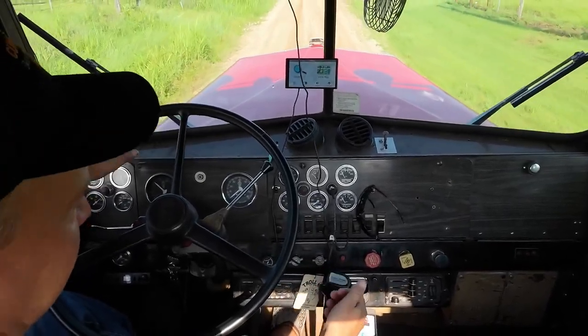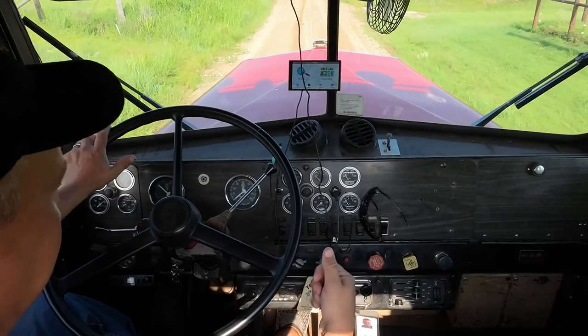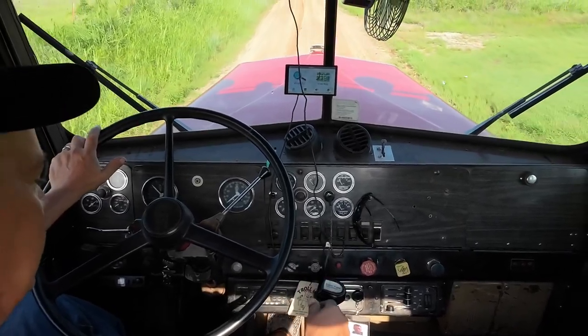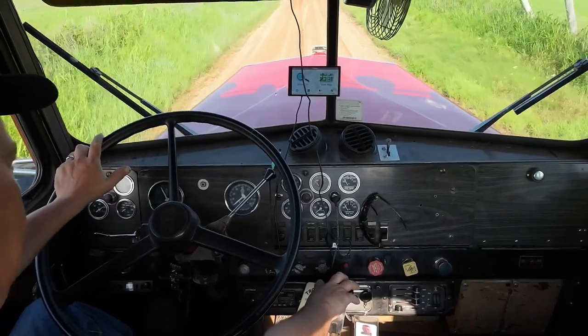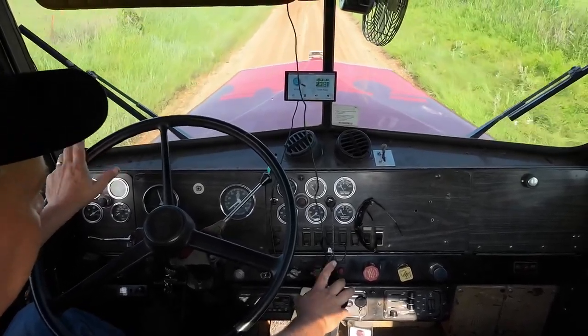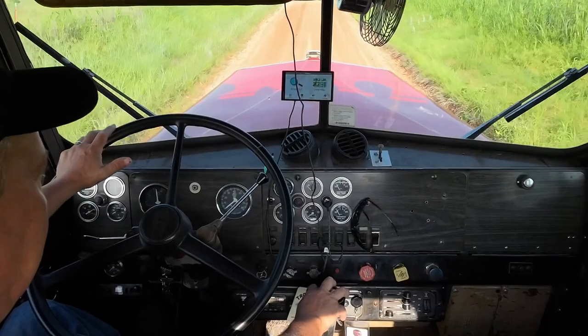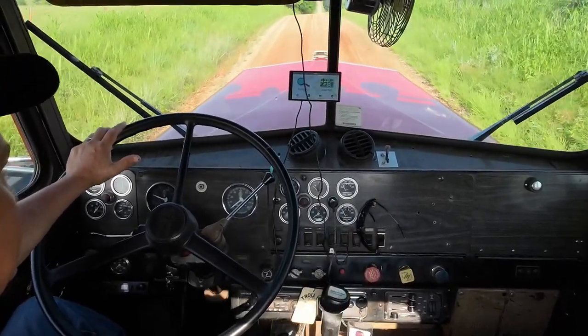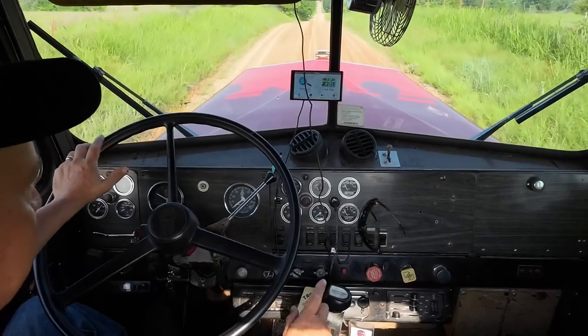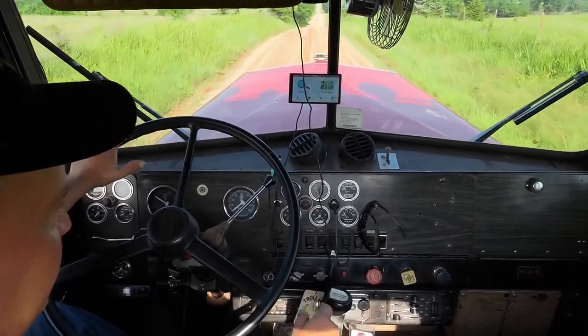The thing about shifting from deep reduction to low is you don't pre-select. We're going to pick up speed, go into a neutral shift, and then go right back into the same gear. So now we're at low and 5th gear.